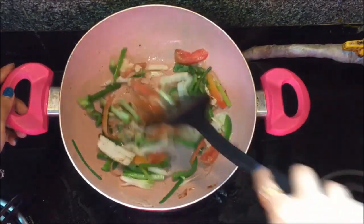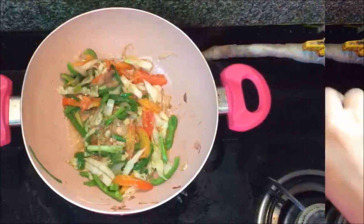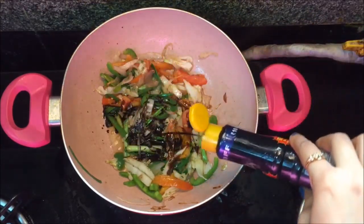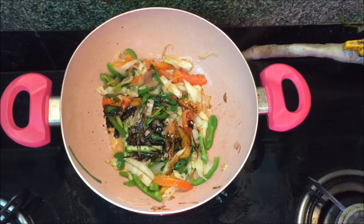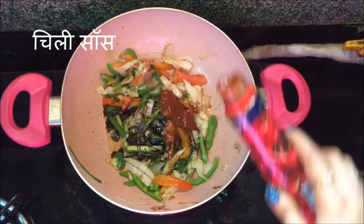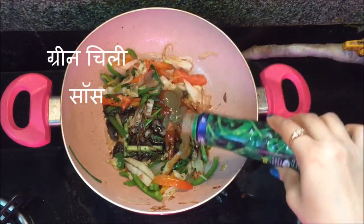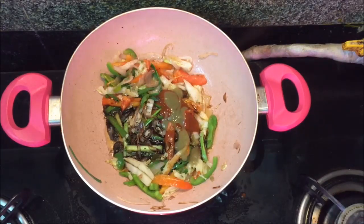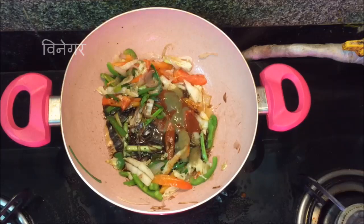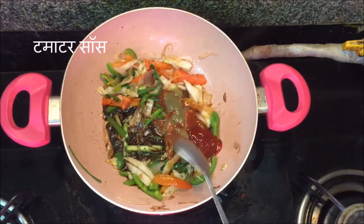Mix it. Now it's time to add sauces. First I am adding soya sauce, around one tablespoon. Then some red chili sauce as per your taste, some green chili sauce — I did not add chopped green chili so that is why I am adding this, but you can adjust as per your taste — and some vinegar. To this I will also add one spoonful of tomato ketchup.